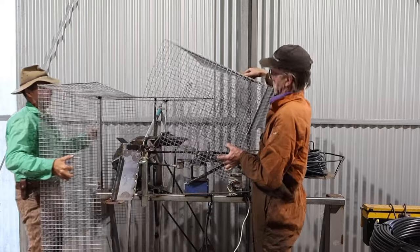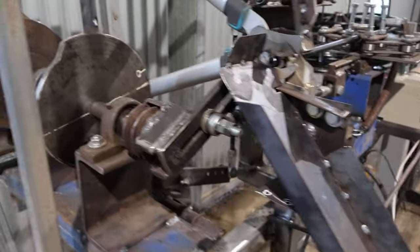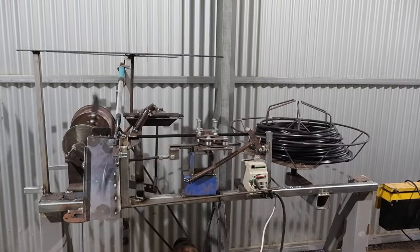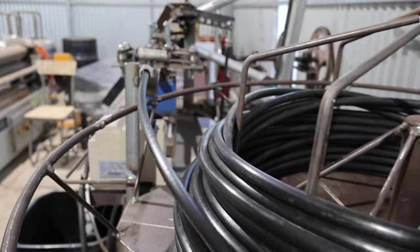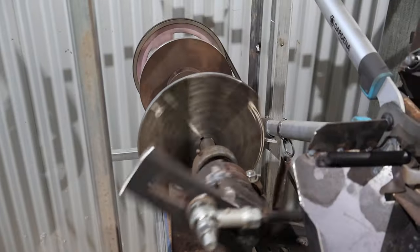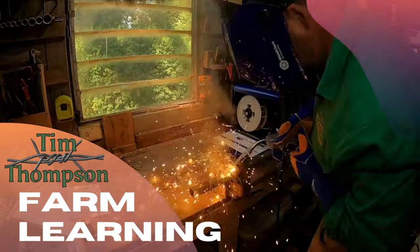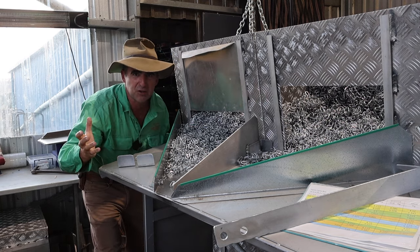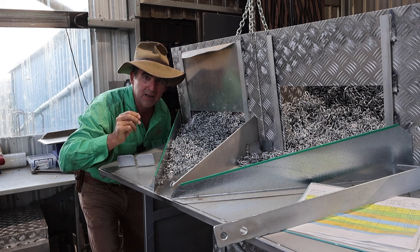If you like engineering things out of scrap, this story's for you. Devos fencing clips — a fantastic success story of Aussie engineering and bush ingenuity. Well, hold your horses, Rod's been at it again, he's innovating again. Let's find out what he's up to.